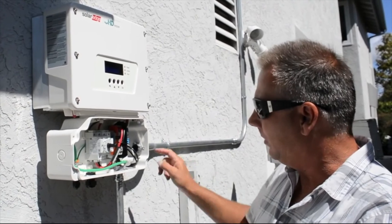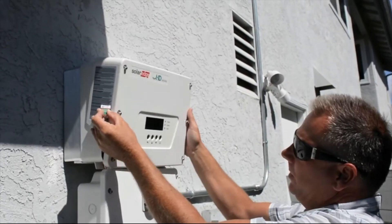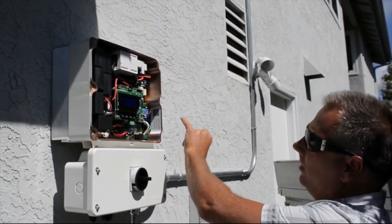So the AC side is done and they're about to pull wire down to the DC. On the upper section you'll see I have this card here — there's a serial number on the card that you have to verify.